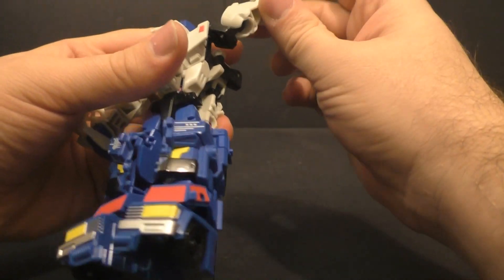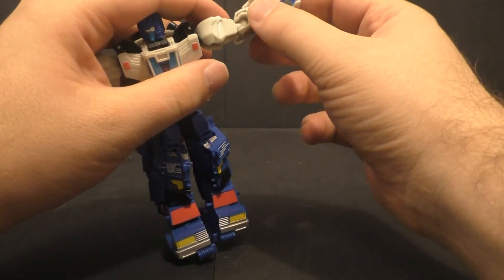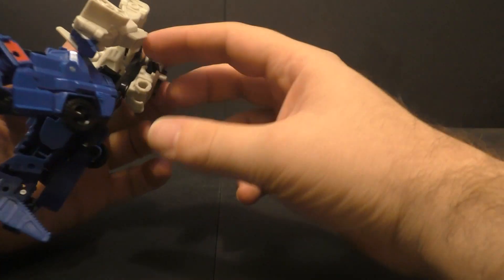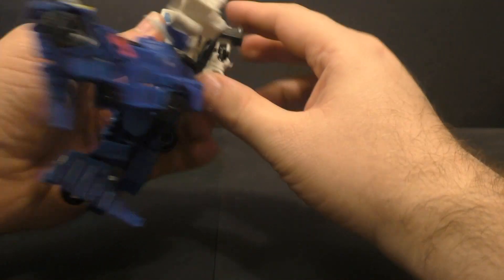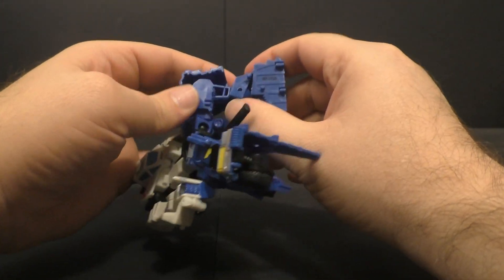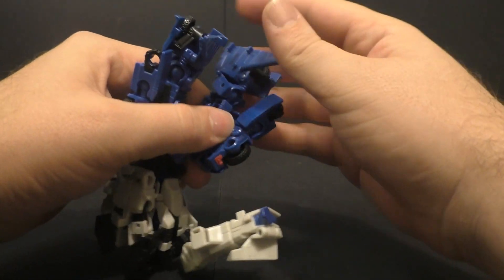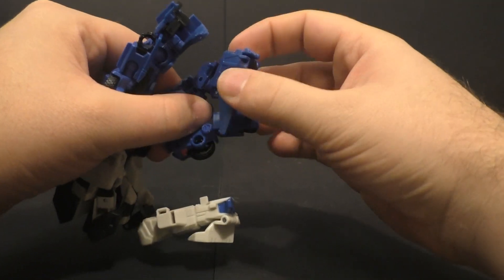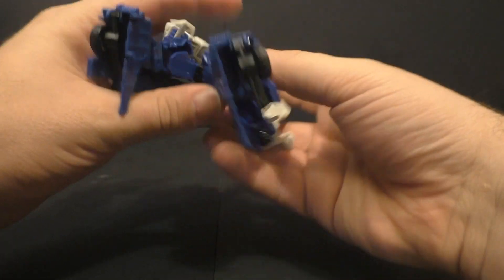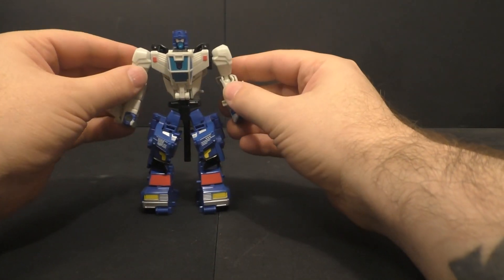He's got ball-jointed elbows which can fold out if needed, and ball-jointed shoulders. Waist swivels — it gets a little caught up because of the propeller blade, but you can move all that stuff out of the way if you really wanted to. Hips are on ball joints so you get up and down, in and out, and a thigh swivel. He does have a knee bend, though it can start coming undone so you want to be careful on how you configure it. His foot's on a ball joint with a hinge as well, so you get a fairly decent range of motion. His legs are more cumbersome than the upper torso, but overall he's not bad.